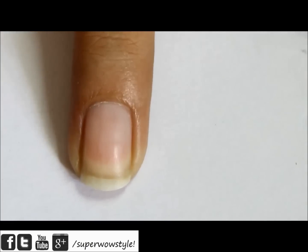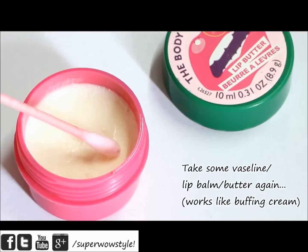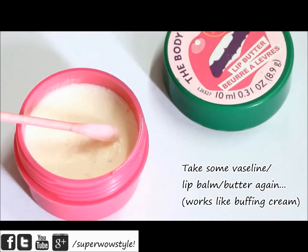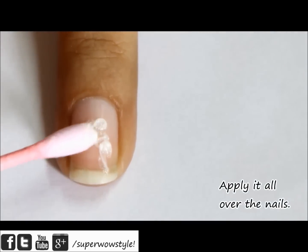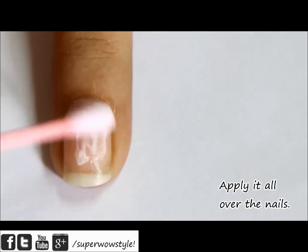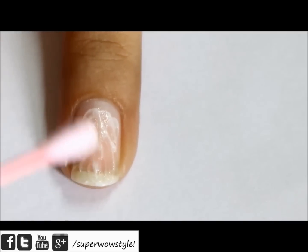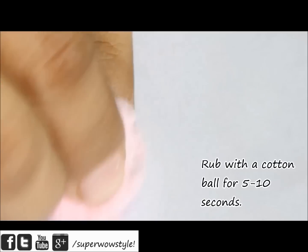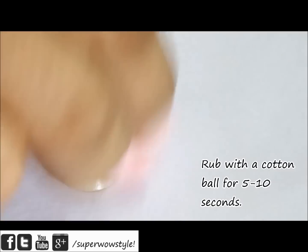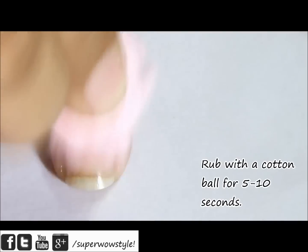As you can see, my nails already look a lot better. Now I'm going to take some more lip butter or vaseline on a q-tip and simply apply this on your nails. Then take a cotton ball and rub it onto your nails very gently. You might need to rub each nail for about five to ten seconds.